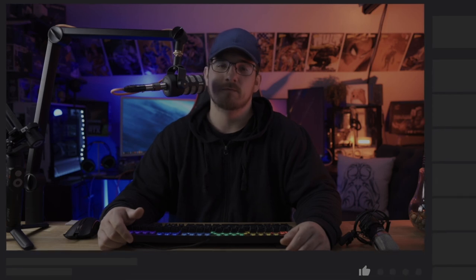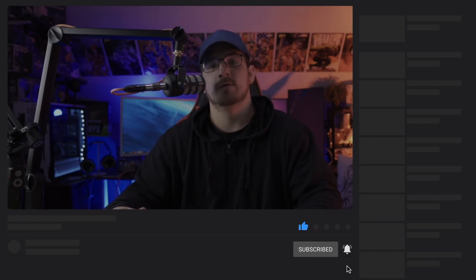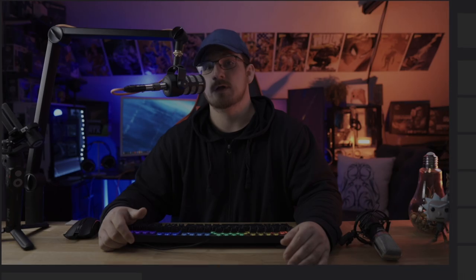Alright guys, I hope you enjoyed this review of the Blue Compass boom arm. If you found this video informative, please smash the like button, the bell notification, and the subscribe button to stay up to date on more great videos just like this. I'll catch you in the next one.